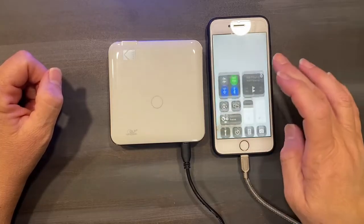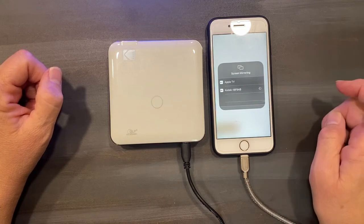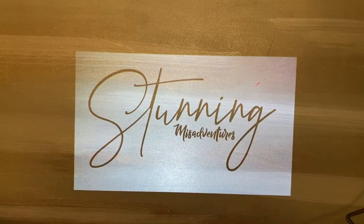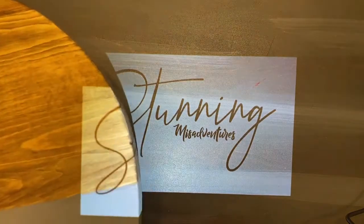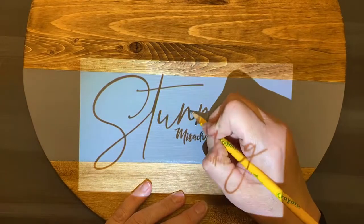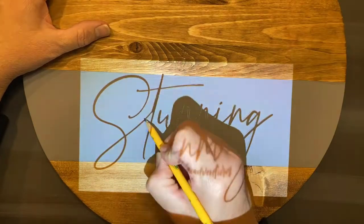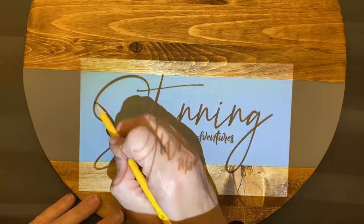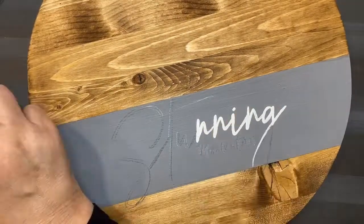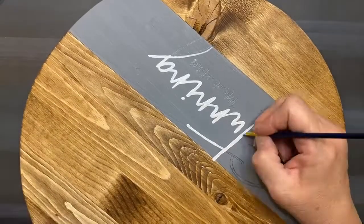To paint our image on the board, we used a mini Wi-Fi capable projector to mirror the image on the board. Then we traced over the image with a pencil. Next, using a fine tip paint brush and some white latex paint that we had left over from another project, with painstaking patience, we painted the signature onto the board.